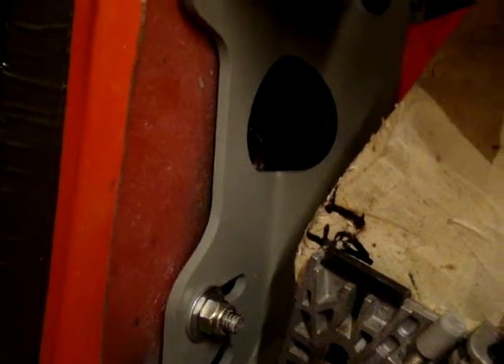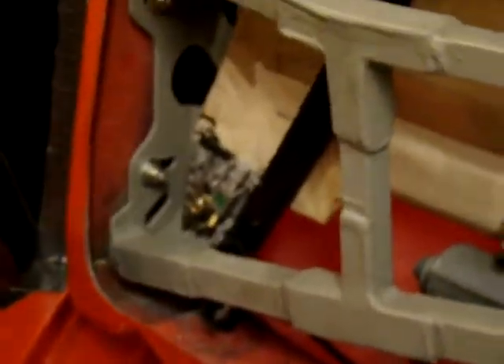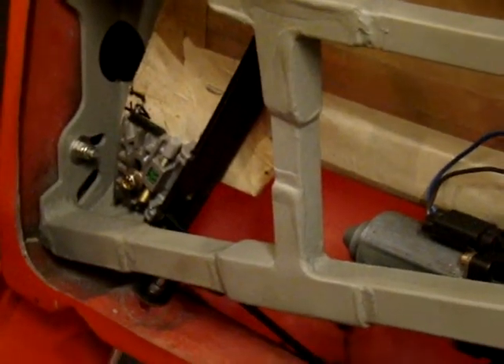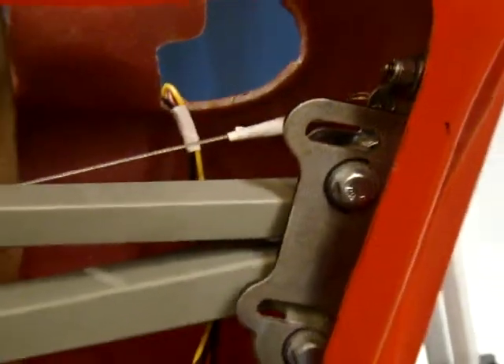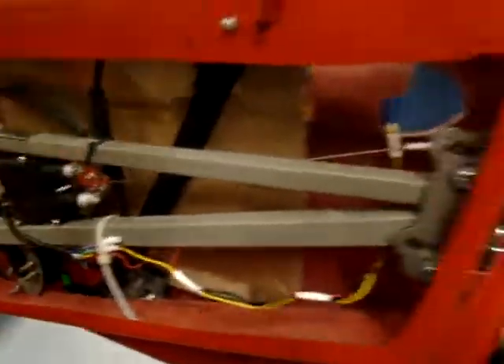Don't worry about it — just make those cutouts and go back and neaten it up later. That's really the whole thing on this door: it's not going to be neat as you do all this stuff. You've got to put the gloves on, go to town, make your cuts, make your adjustments, and do what you've got to do. Once you get that done you'll be a lot happier and less frustrated, and then you can go back and neaten things up later once you know everything fits.